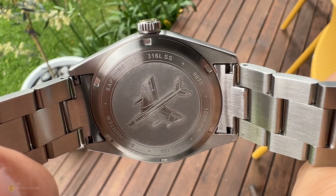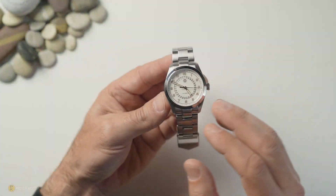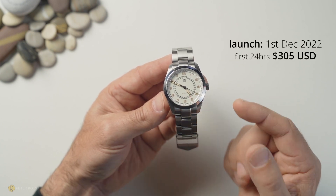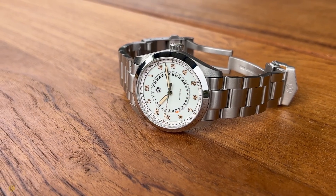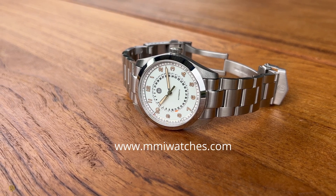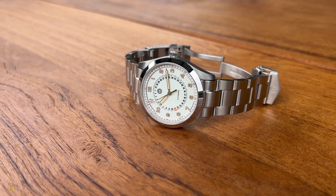Turning the watch over, you've got a solid case back with graphics of a plane — the Sky Hunter. Pretty straightforward and it does the job. The launch date is the 1st of December; the first 24 hours you'll be able to grab this for $305 USD, and from there the price will progressively increase each day. Check the links for more information.